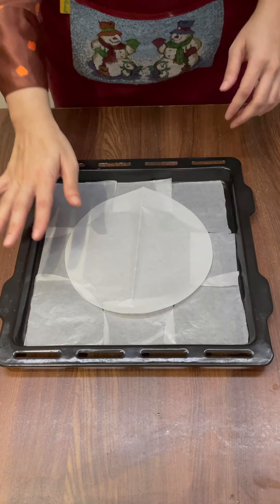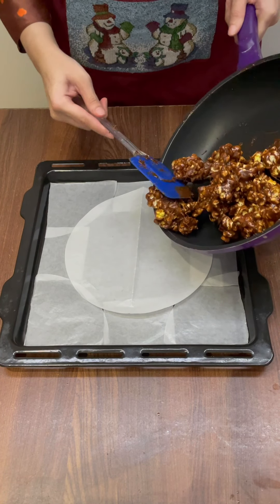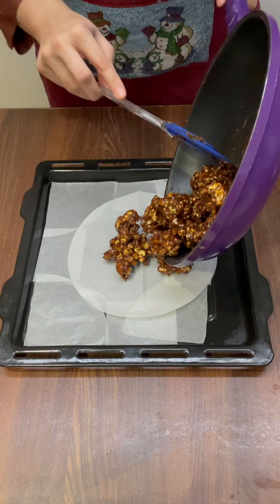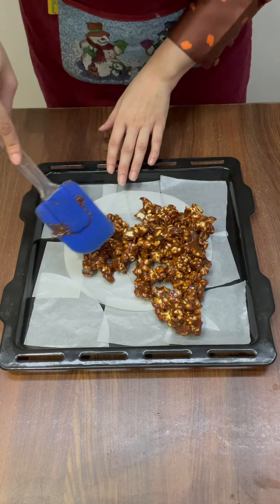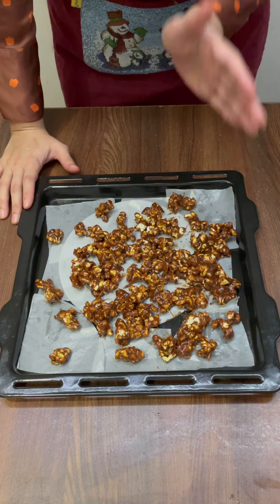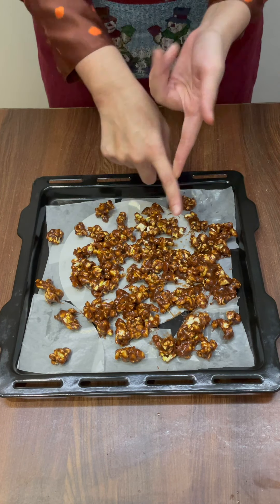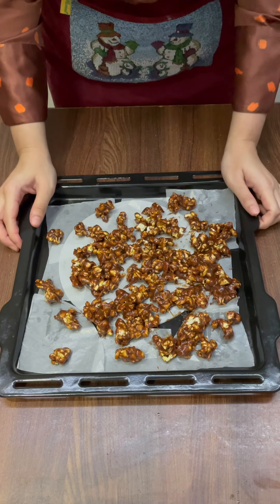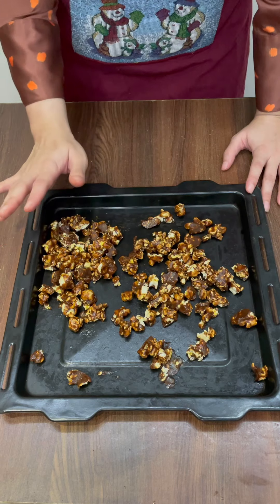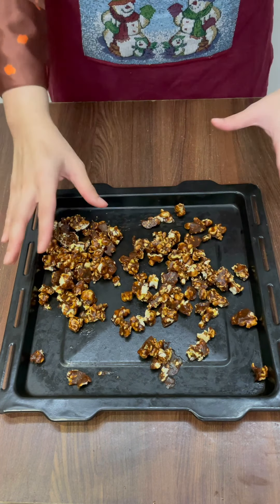Let's move on to the next stage. I have taken a baking tray and I'm going to add the popcorn in it. Don't worry, it's sticky at this stage — just put it in and spread it through the entire tray. The oven was already preheated at 100 degrees Celsius for 10 minutes. Sorry — correction: preheat for 10 minutes, and bake for one hour at 100 degrees Celsius.